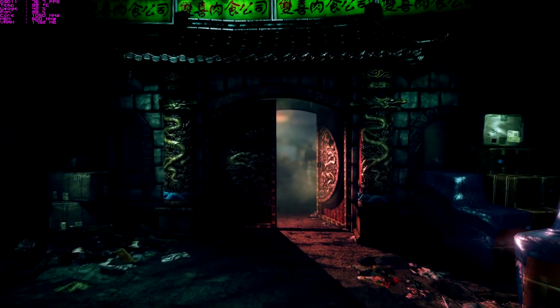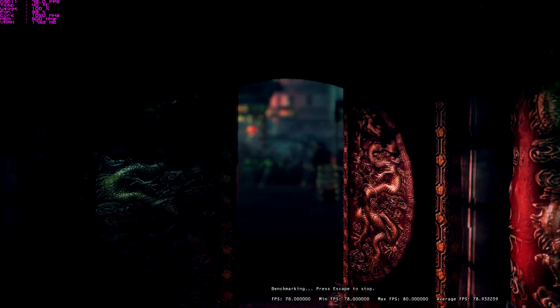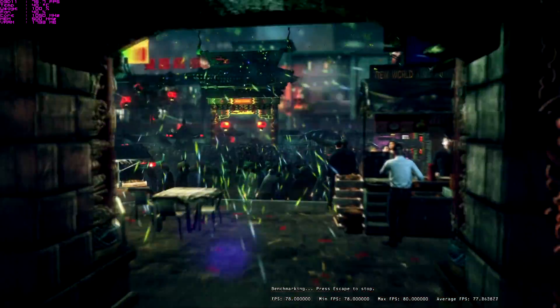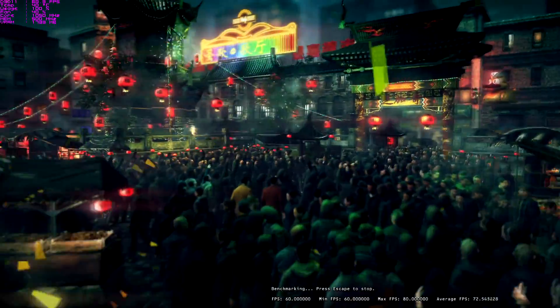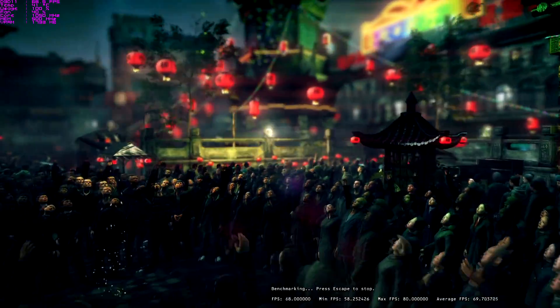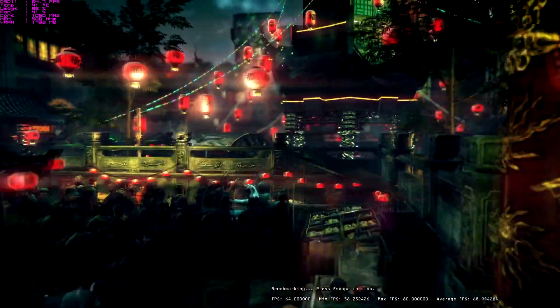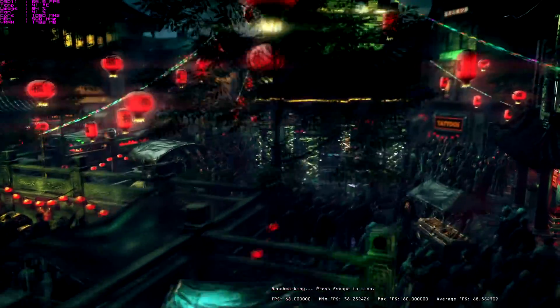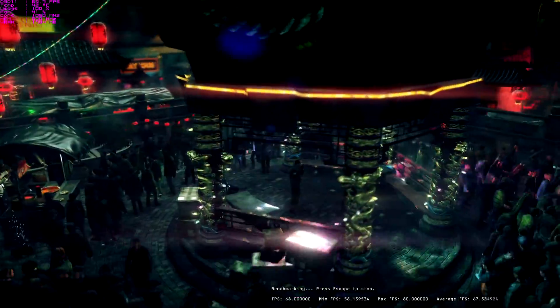Another benchmark that's always been demanding is Hitman Absolution. It's always been a toughie — gorgeous looking benchmark, game not too bad. Looking forward to the new Hitman game coming out as well. And the Fury X coped really well with this, at 1080p and 1440p. No problems here whatsoever. Ran very nicely, and as you can see the benchmark looks very nice as well.